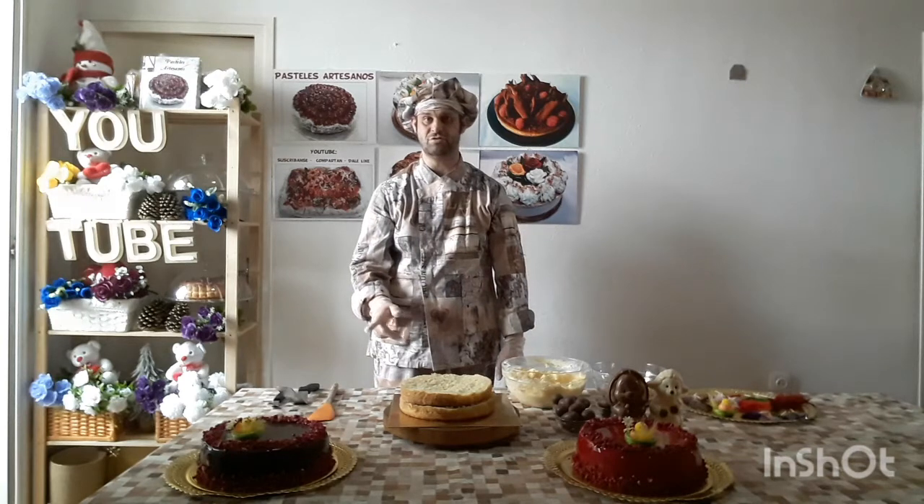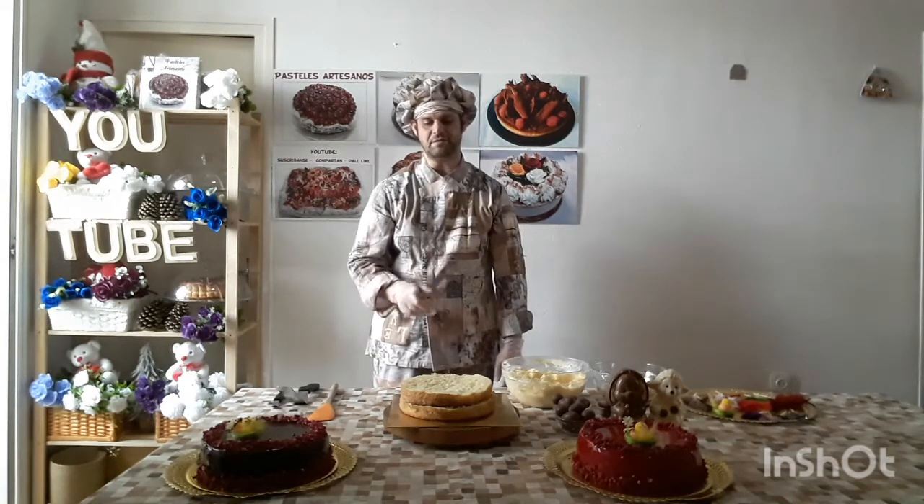Good, good. Good pastries and sanos. Another video more. Today we're going to do a special video.